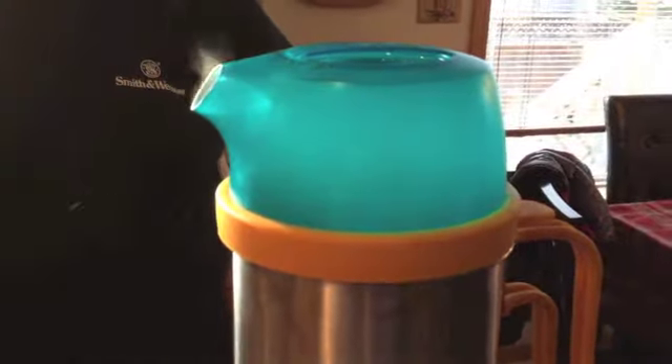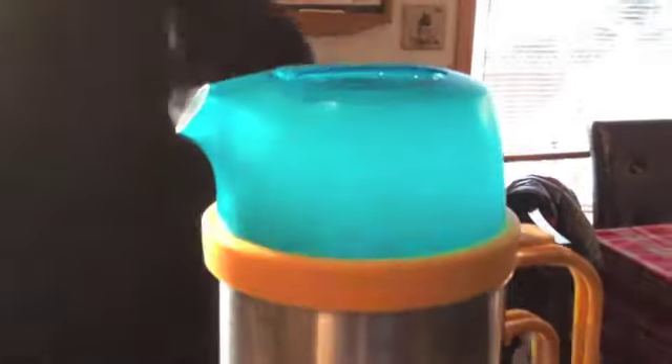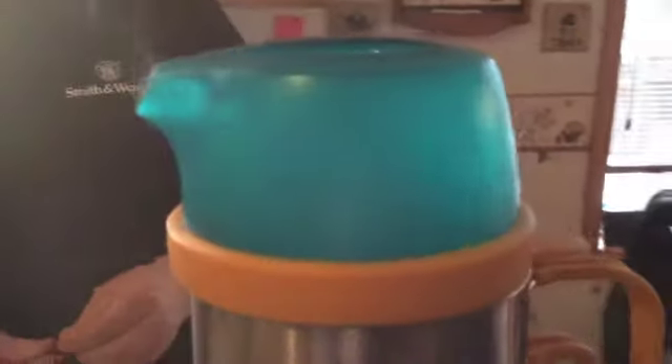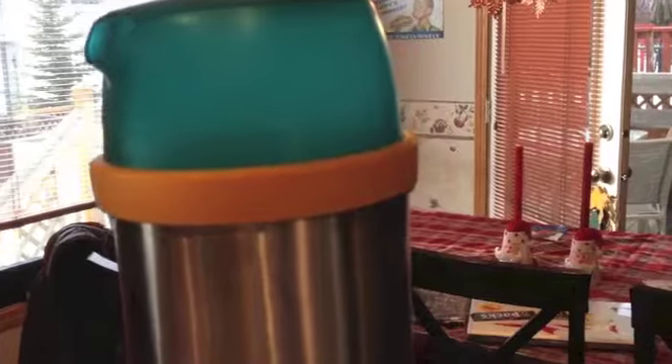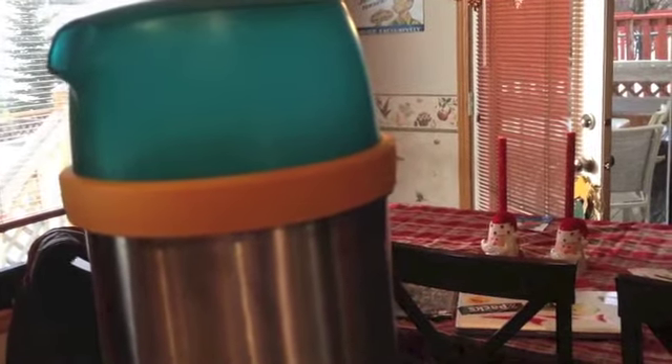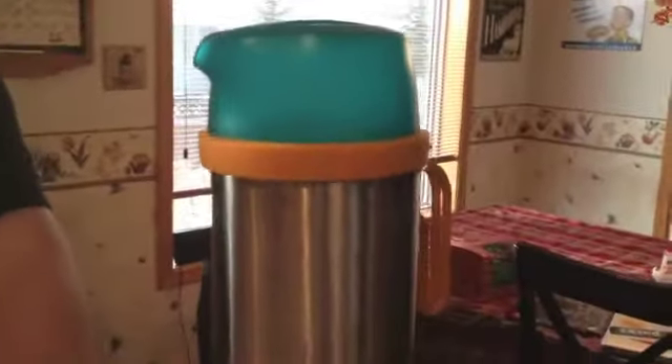The beauty of the lid is that once it's boiled, you can use it to pour safely. A lot of times these bigger pots, because the mouth is so big, they're a little unsafe to pour — you lose a bunch of your water that you just spent all that time and effort trying to boil and make safe to drink.